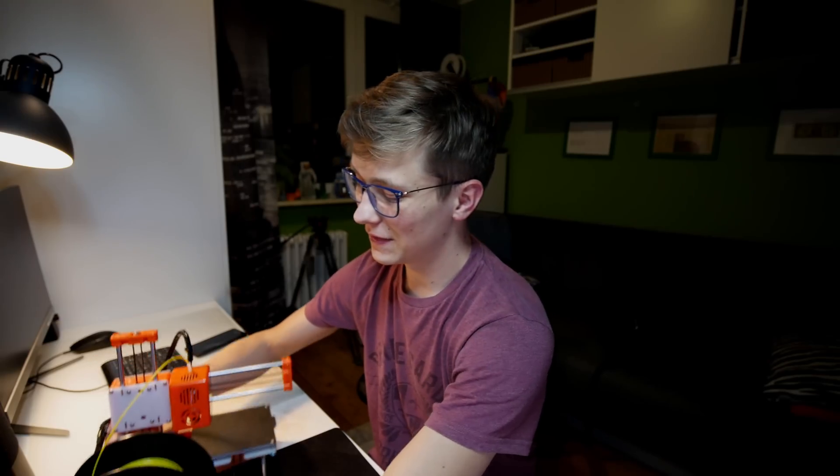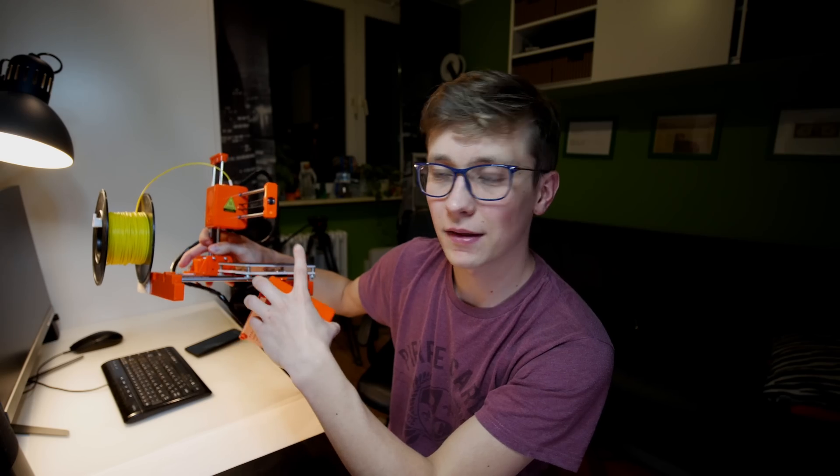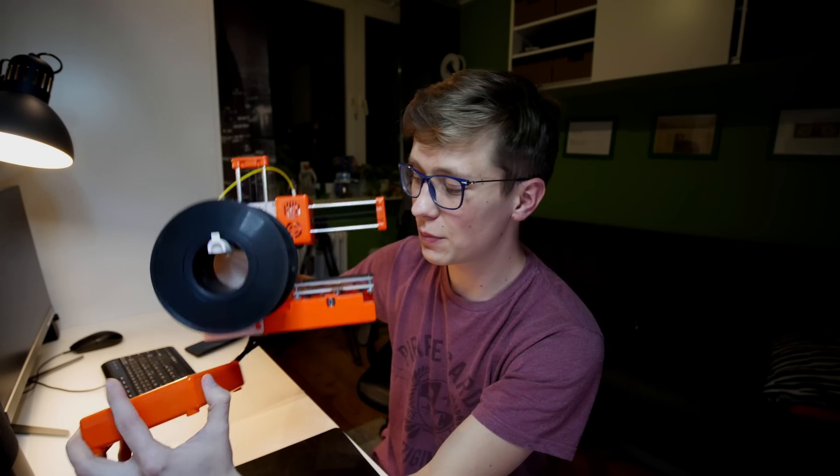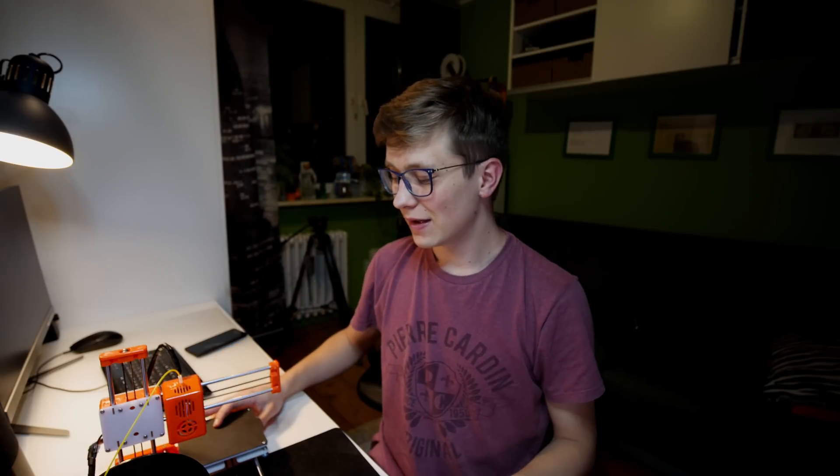Here I am from the future, and here is the printer already assembled. The build plate is just 10 by 10 by 10 centimeters, so it's definitely not a huge printer. The printing speed is also not really that great. Definitely do not compare this printer to the Ender 3, the CR-10, or some other popular printers right now.